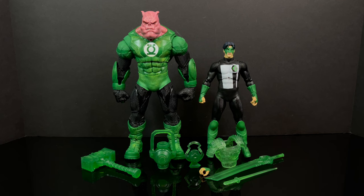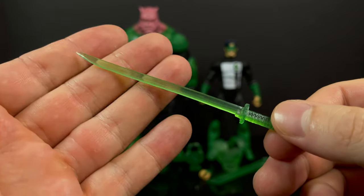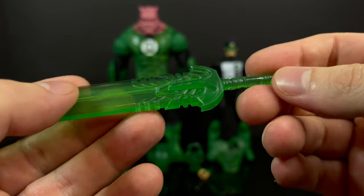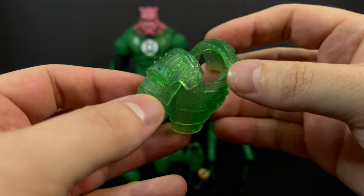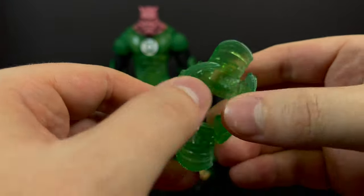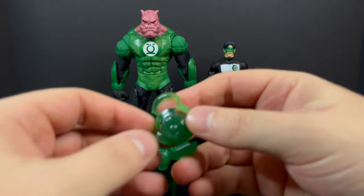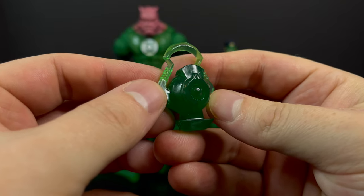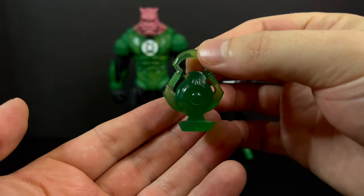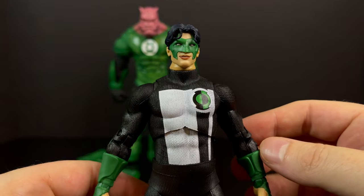Here's everything taken out of packaging for this very expensive set. You do get a number of accessories — accessories we have seen before — all green lantern constructs, like a samurai sword and then an even bigger futuristic sword, which can be swapped between Kyle and Kilowog if you choose. There's also green energy armor primarily meant for Kyle Rayner, which is nicely done. You get an extra hand with a trigger finger and a painted ring, plus Kyle's lantern, which is now more of that emerald green — a much nicer green for the Green Lantern.